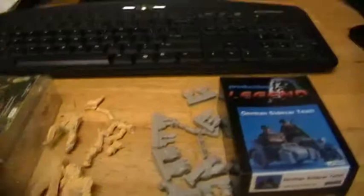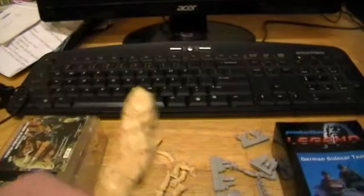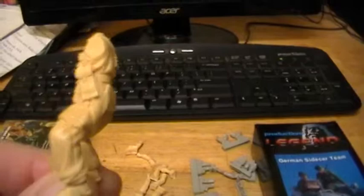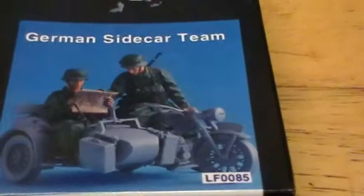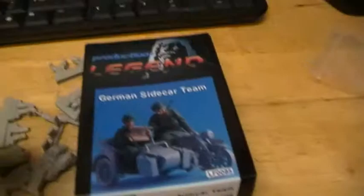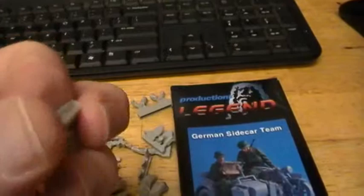The motorcycle rider does not fit down on the motorcycle — I already got the motorcycle built and it doesn't fit really well. It's too big, too long — his back sticks up too high and it's not going to work. So I'm going to end up using the Legends motorcycle crew. Let me try to focus this in better for you — that's what those riders look like. It's a nice kit, these Legends kits are really nice.